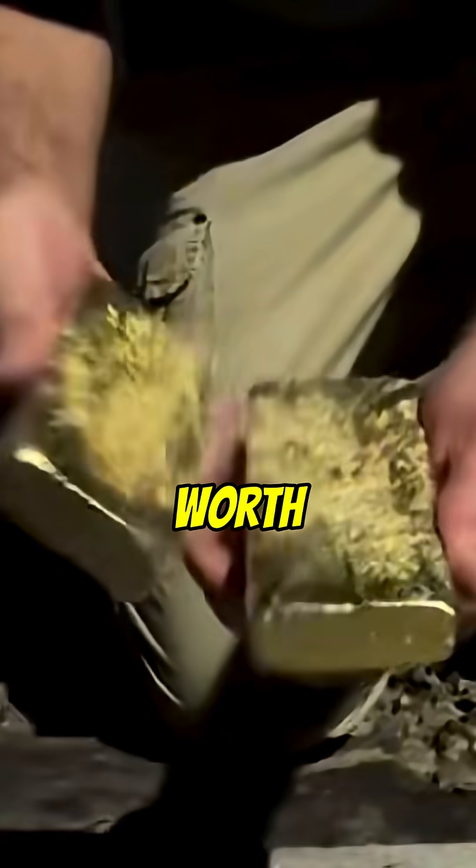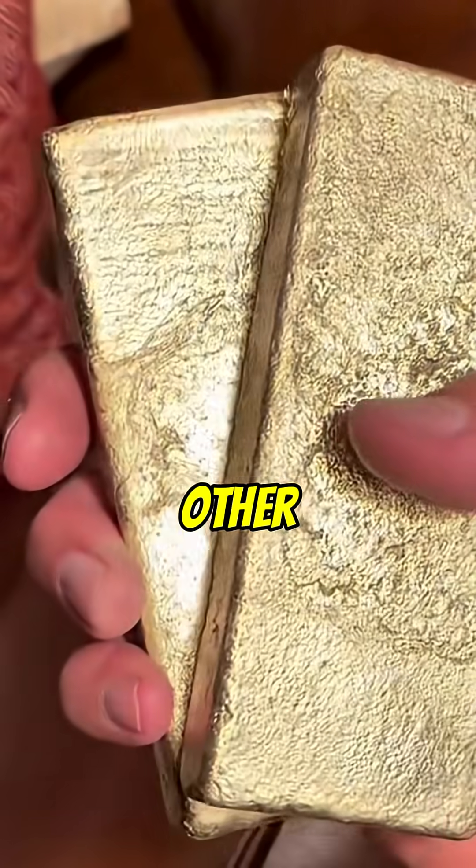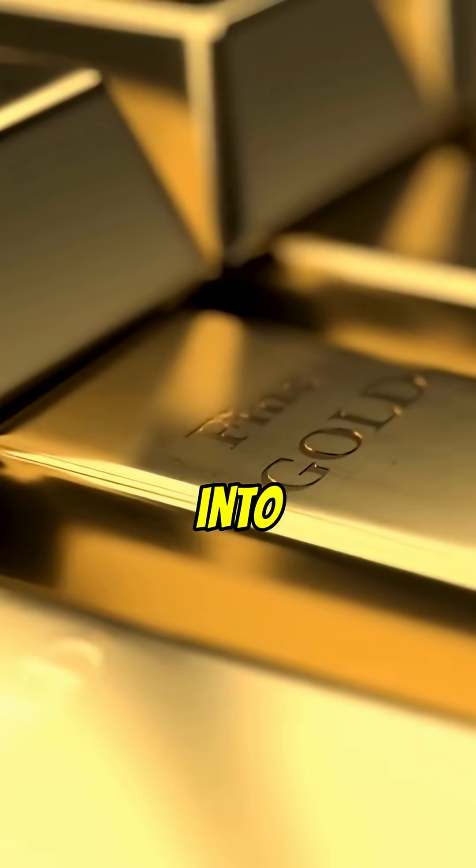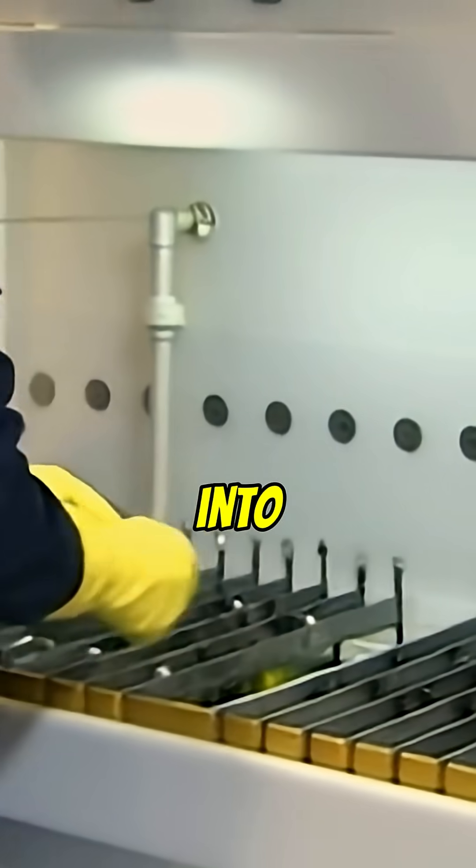This 12 and a half kilo bar is worth about a million dollars. But those dark spots mean other metals are mixed in. Here's how a Swiss refinery turns it into 99.99% gold.